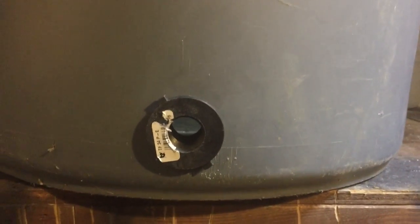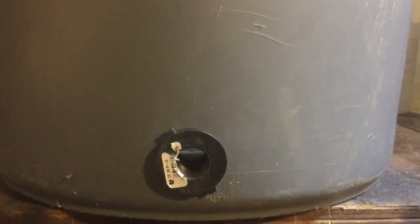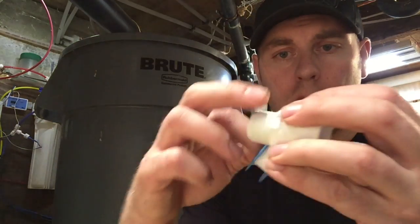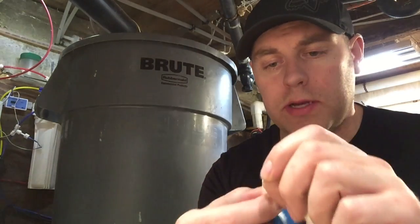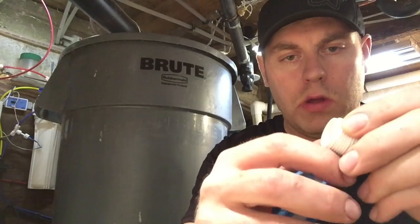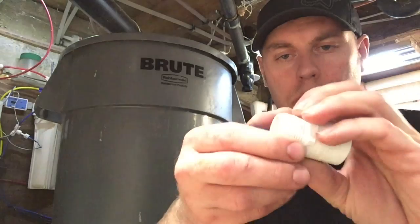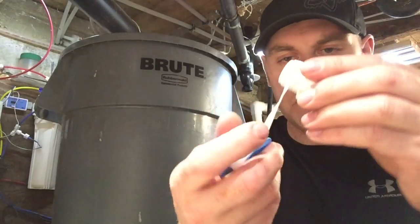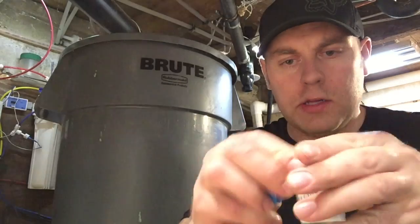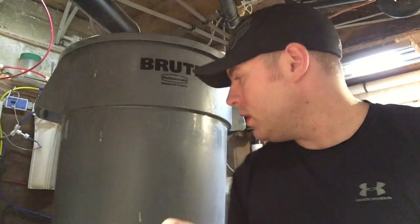Now we just put the bulkhead in the 40-gallon container. Next I need to put a shut-off valve on it so when I drain the dirty water out of my tank for a water change, I can turn that spout and it goes right to the sump. We're going to take some Teflon tape and wrap it around the threads so water doesn't leak. You want to go in reverse of the thread direction so when you tighten it on, it works with it. Just wrap it around the threads, keep it tight and get it right in the grooves.